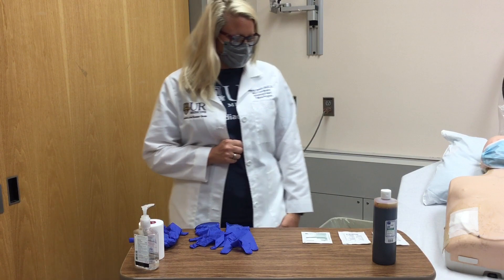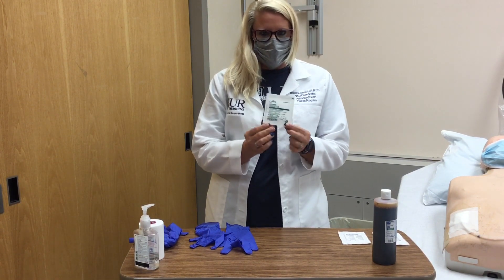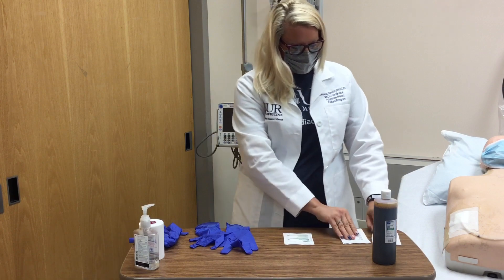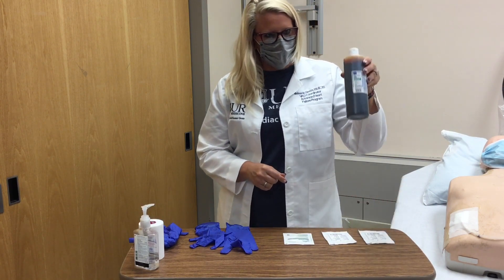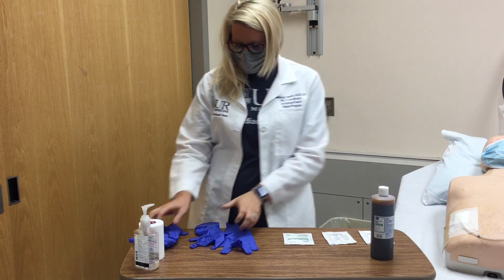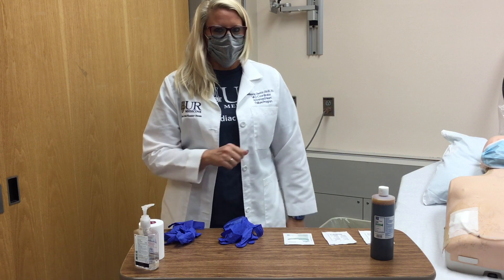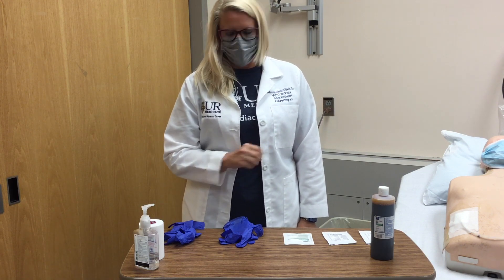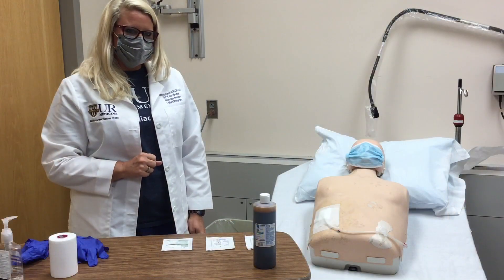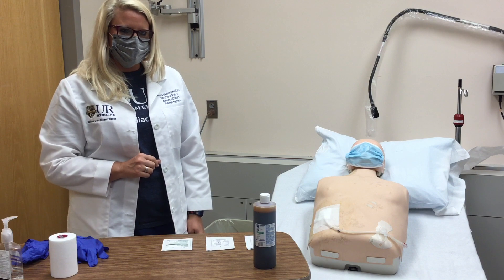Next, we are going to gather our products: one split gauze packet, two gauze pad packets, a bottle of betadine, two pairs of gloves, and masks — one for yourself and one for the patient. And lastly, one roll of metaphor tape. If you are not using masks, have the patient turn their head away from the site while performing the dressing change.